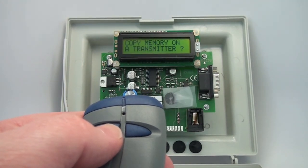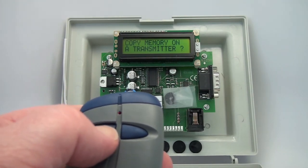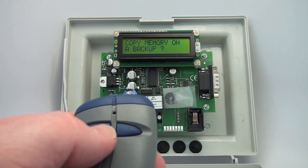This is a feature that is disabled right now for end users, but it allows you to substitute transmitters electronically. And then you can copy memory to a backup, which is a really neat feature.